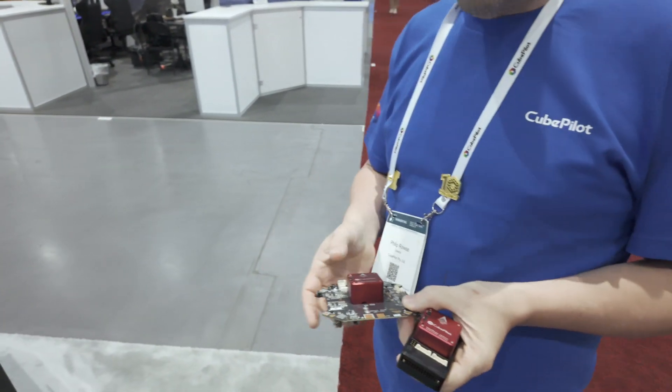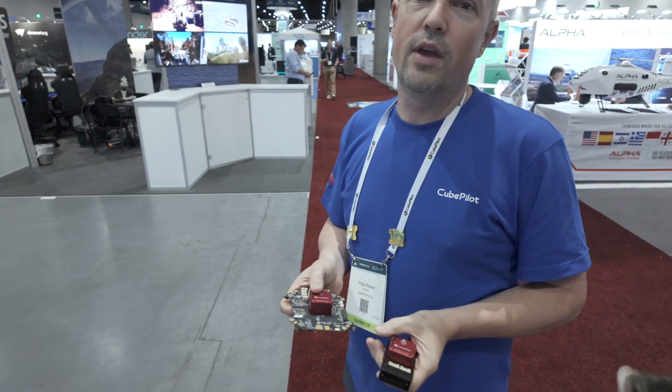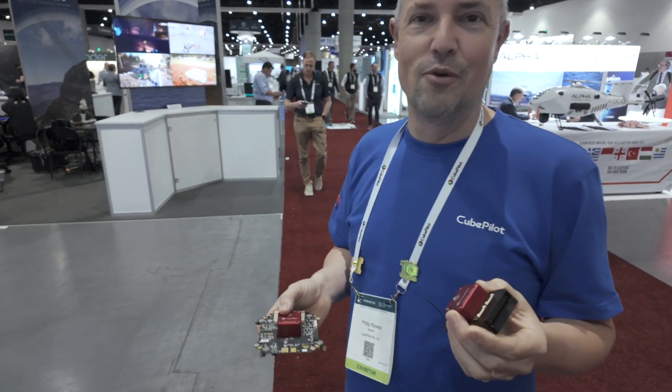This level of sensor quality matters for high-end industrial, enterprise, and defense applications. Even in acro mode you want a predictable gyro. You wouldn't put a Cube Red on an FPV racer, but for larger aircraft requiring both agility and reliability — or a two-million-dollar aircraft — it's the right tool.